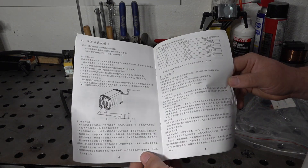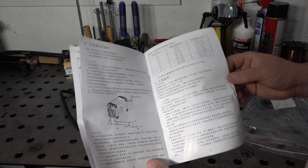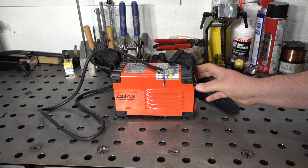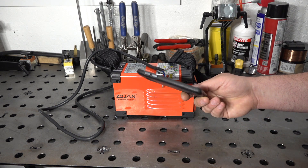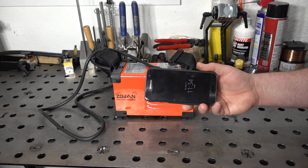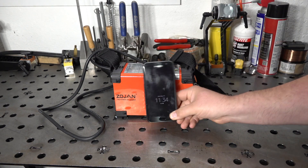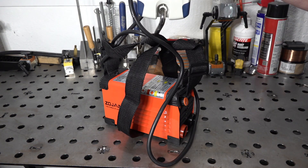Just in case you were curious, the manual is entirely in Chinese, so if you were interested in having a manual, the one it comes with isn't going to do you much good unless you read the language. And just to show how small this thing is, here it is next to my cell phone — a Galaxy S7, a fairly good-sized phone but not giant. You can see the welder is definitely bigger than the phone, but not substantially. Standing up, the phone is actually taller than the welder — very, very tiny.